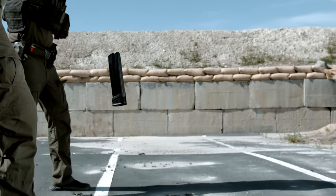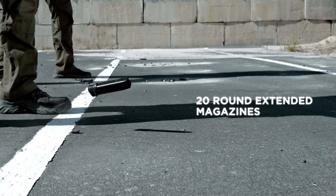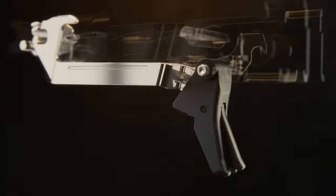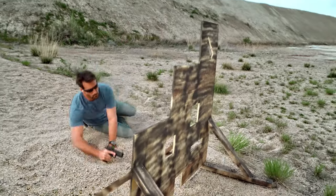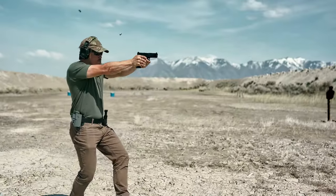Magazines hold 17 rounds of 9mm and 20 rounds with the extended base pad. Entirely contained within the chassis, the Echelon trigger delivers superior performance and safety with a unique sear design to help prevent unintentional discharge should the firearm be dropped.